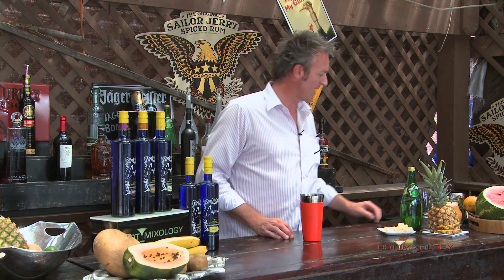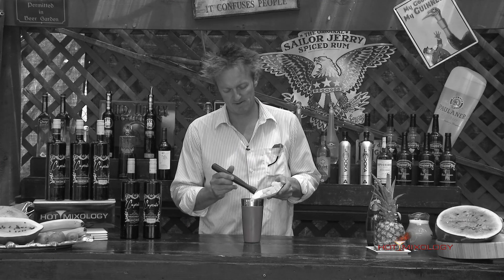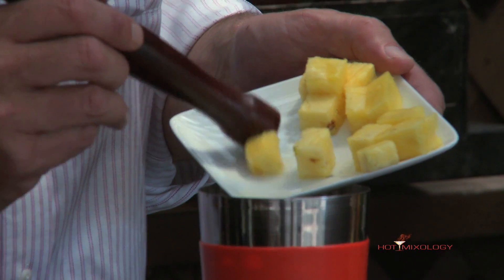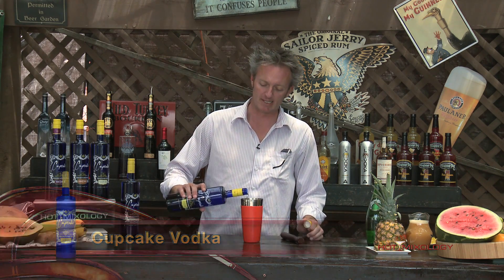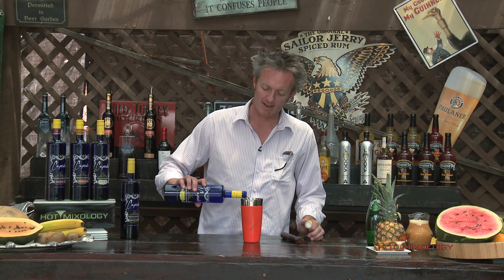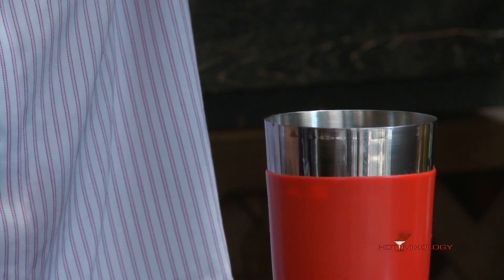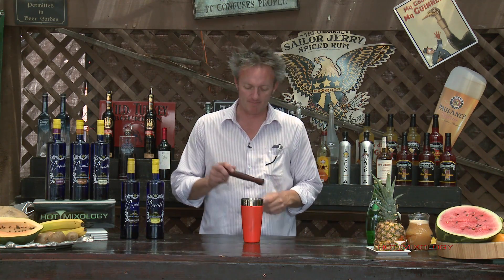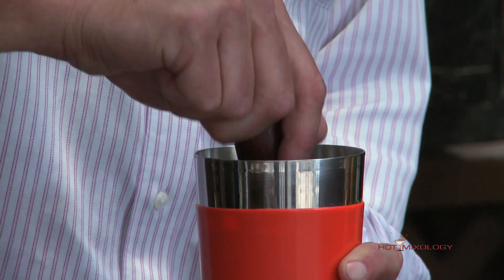I'm going to start out with a shaker here and muddle some chunks of pineapple and banana to start with — just a few chunks of each. I'm going to add a little bit of the Chiffon Vodka in and muddle the pineapple and banana with the Cupcake Chiffon flavored vodka. Muddling brings out those flavors of the fruit.